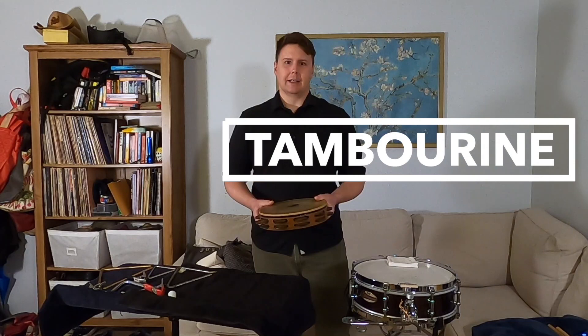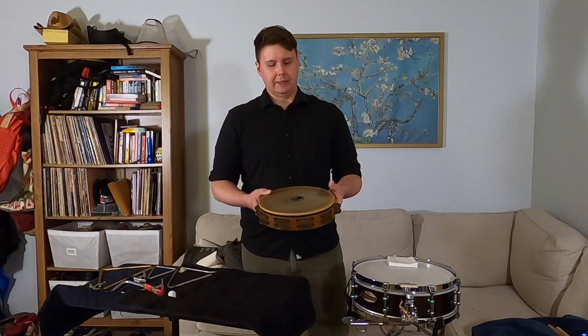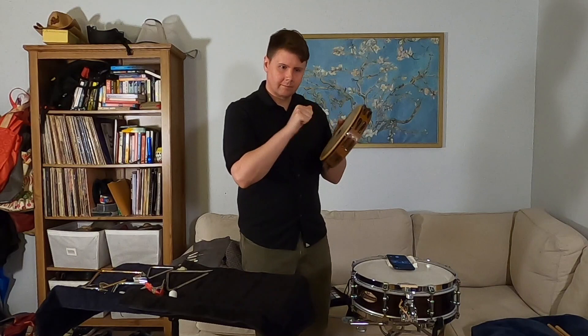Today I'd like to talk to you a little bit about some of the main instruments that we play, and I'm going to start with what's called the tambourine. I'm sure many of you have seen or heard a tambourine before. A lot of times you see rock bands and church choirs with one that doesn't have a head on it, but the ones we use in orchestras do, because we like to play very intricate rhythms on here with our hands.